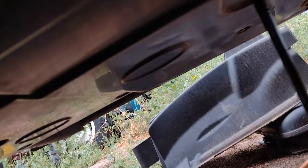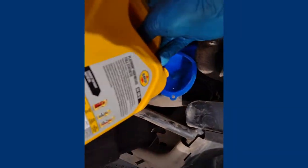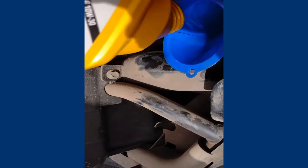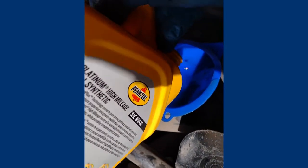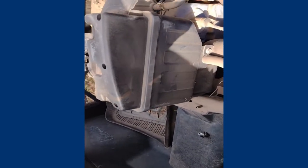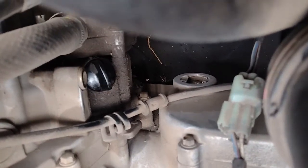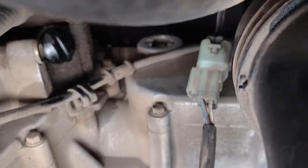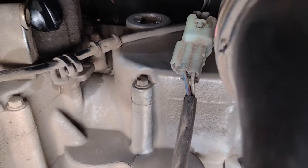Just letting it all drain down in there — kind of a slow fill with the funnel. Put your oil fill cap back on. That fill window, I'll tell you, to me it's pretty much useless. You can't really see it.